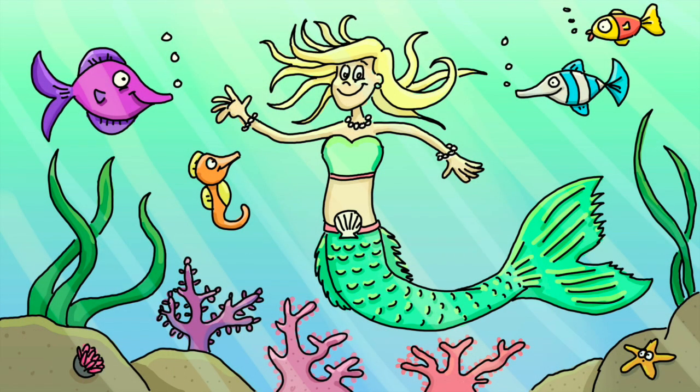Welcome back to Add Art. In today's Add Art we're going to be drawing something that lots of you have asked me to draw, which is a mermaid. So let's make a start.